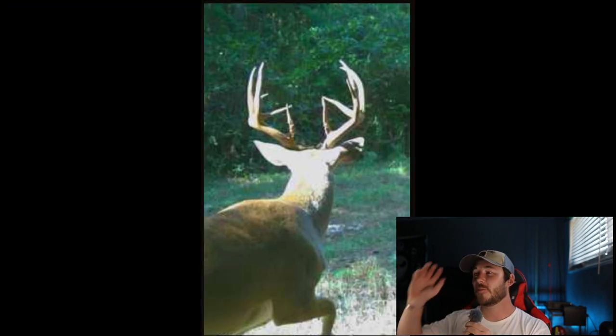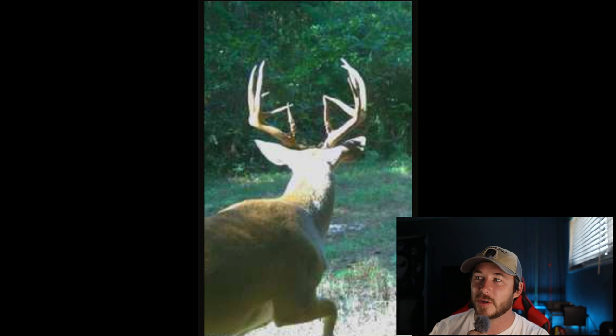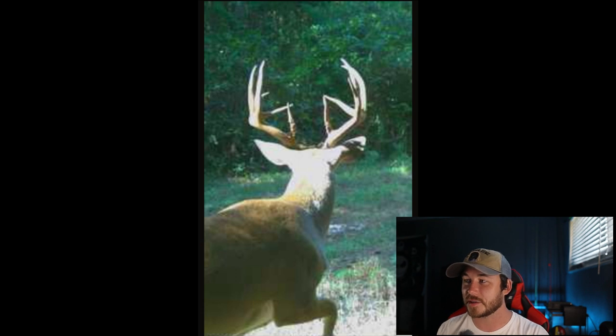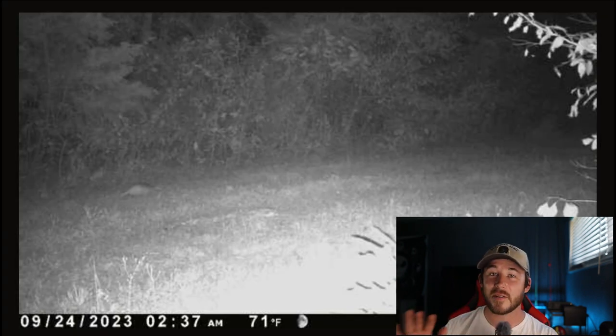Whoa whoa whoa — press pause. Y'all see that? Look how tall that rack is! Holy cow. Let's zoom in a little bit — look at that guys. That looks like a 5 on the left, possibly 6 on the right — so a 5x6, 11-point. This was at 10:36 in the morning, broad daylight, and it was 77 degrees — a little bit cooler than it has been. That is what we're talking about, that is what we were wanting to see. This is the only photo it caught of him though. Dadgum, that is a big one. And then nothing the next night. So that is everything for the Deer Cane.